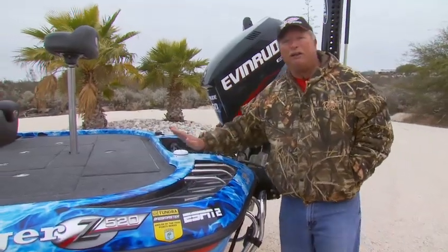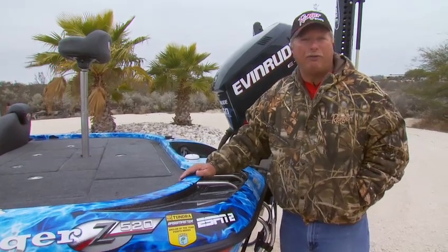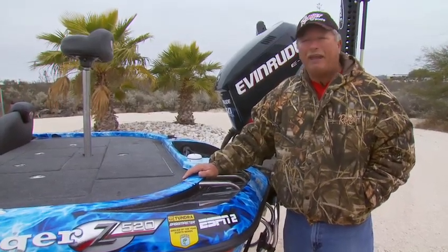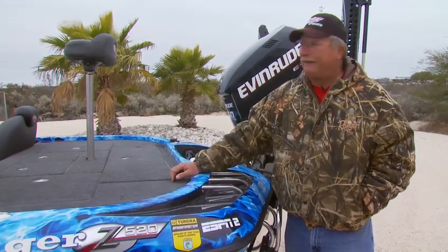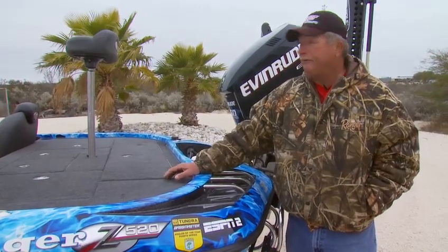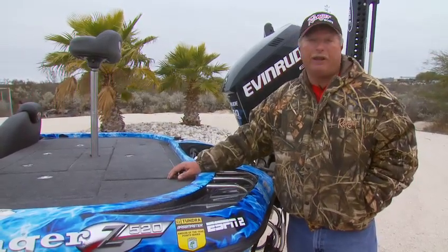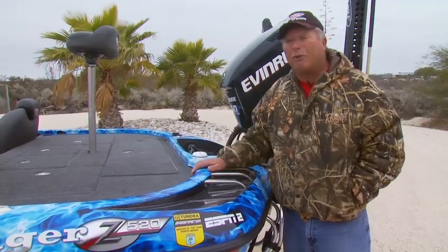Hi folks, let me show you my rig. This is the Z520 Ranger. It's a boat I've been running for the last few years, just a fantastic boat. I've actually run Ranger my whole career, and that dates a lot of years. I've never owned another boat other than Ranger, and I'm real fortunate that way because Ranger truly does build the best boat — makes my job a lot easier.